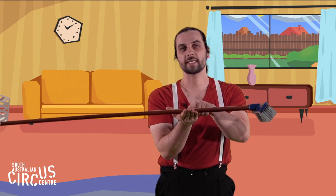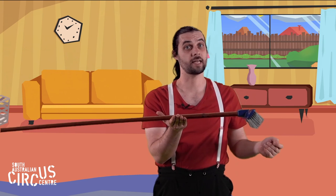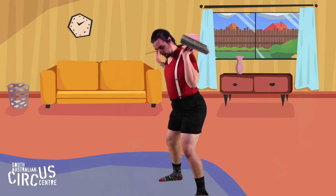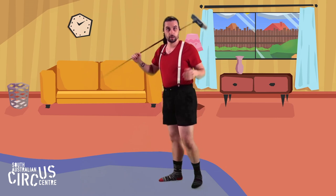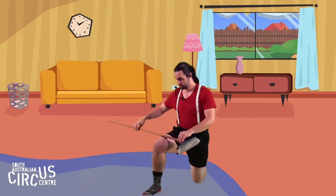Now that we've worked out where to balance our broom on our hand, we can use that to balance our broom in other places on our body. Can you try balancing your broom on your shoulders? Keep your body really still. How about trying to balance your broom on your leg? Find that same good balance spot.